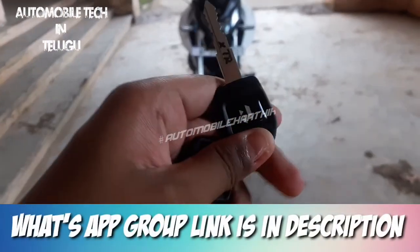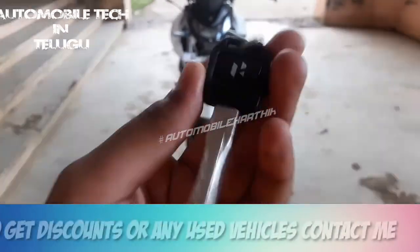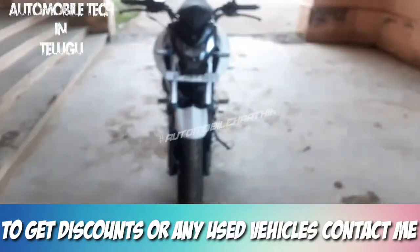So friends, we have a Hero Xtreme 160R. There is a hero logo and a backseat, and a Hero Yoko emblem.